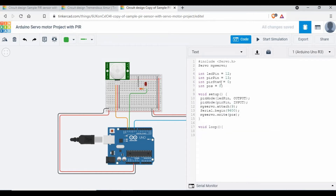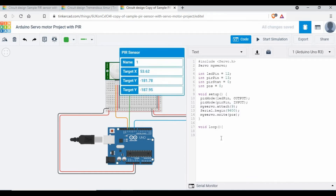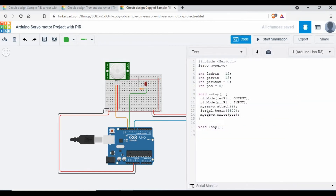In the `void loop()`: first, read the PIR sensor value — `pirStat = digitalRead(pirPin)`. This reads pin 13 and stores the value into `pirStat`. If the PIR sensor detects motion, `pirStat` will be 1 (HIGH); otherwise it will be 0. Based on this value we can write the remaining control logic.